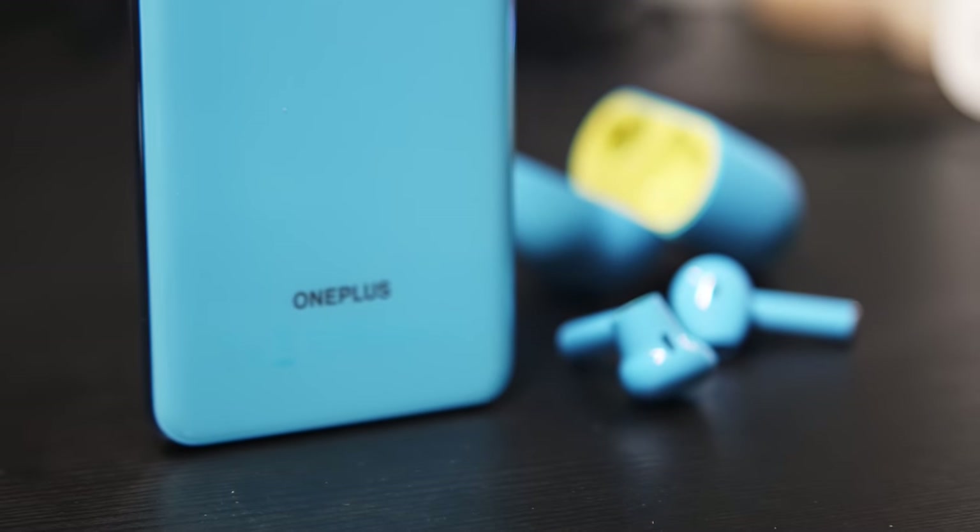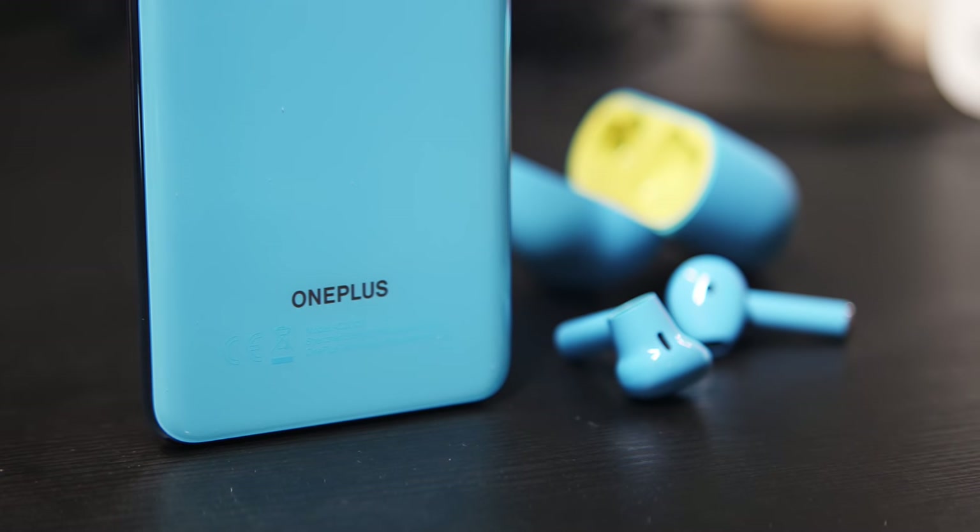OnePlus have done a pretty good job in the audio space already with the bullets and the bullets wireless, even if they have the neckband design. But as far as truly wireless earbuds go, this is a great starting point, especially since they come in at $79. And these products are going to be made in places including the States, so they are available if you do love your OnePlus products and you want to get into their version of truly wireless audio. We all demanded it for so long, but now OnePlus have finally given us the affordable versions of very good experiences in both smartphones and audio today with their announcements.